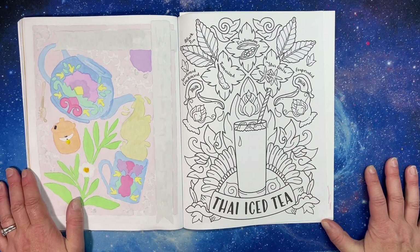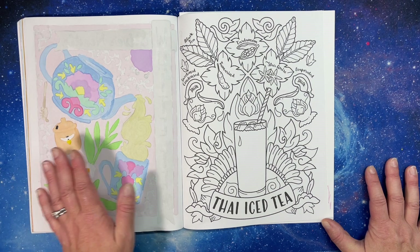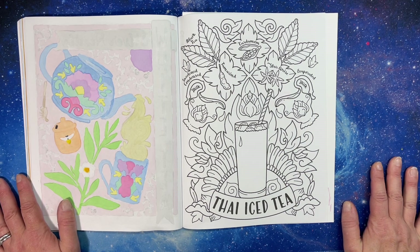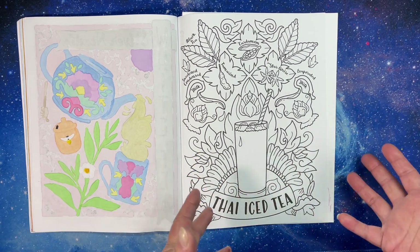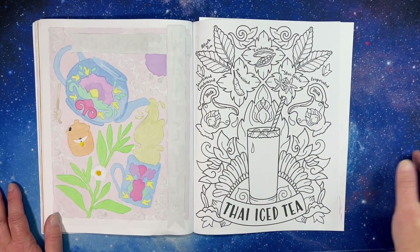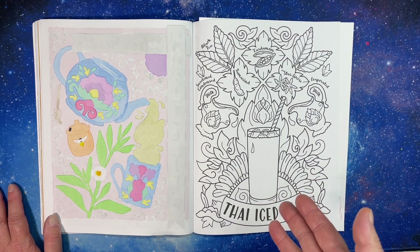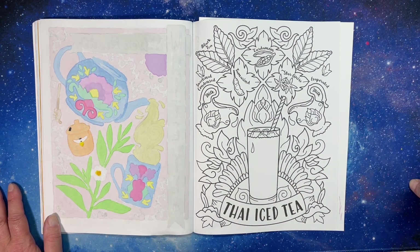Today we are doing Thai iced tea, which is a little bit different — it's iced. I made it this morning. I found a really good video that I will link in the description. She did a much better job than I could have done filming, and she has lived in Thailand. She explains the difference between the American version versus the Thai version and compares them side by side, which she had never done before.